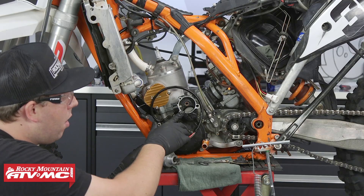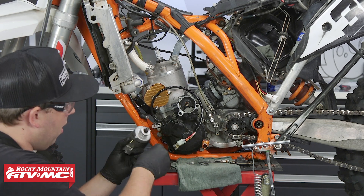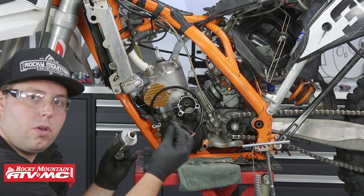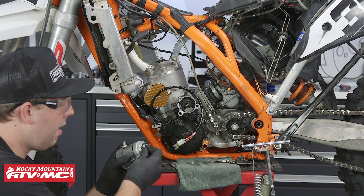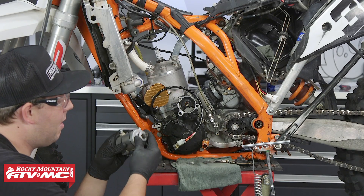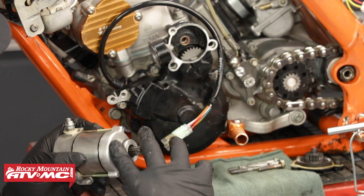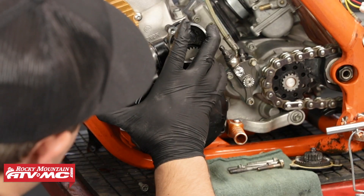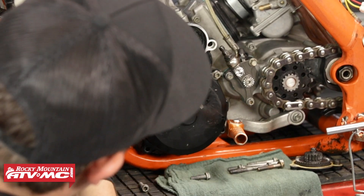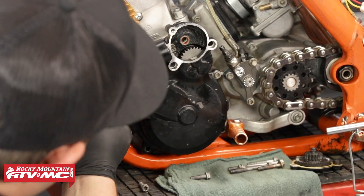While we have the upper cover off, it's a good idea to install the starter. We have a new starter O-ring from KTM; however, these O-rings are quite large and hard to get the starter into the orifice. One thing we've done is throw it in the freezer for a bit and then grease it up — this makes the install a lot easier.